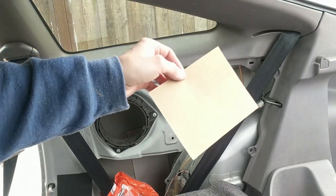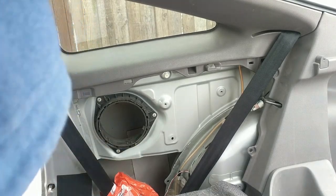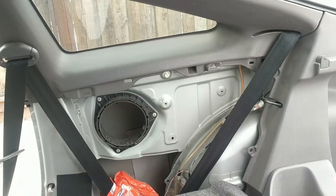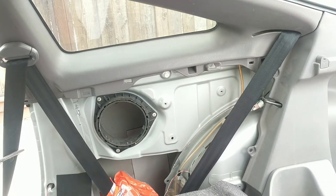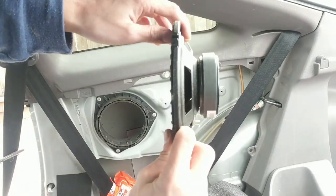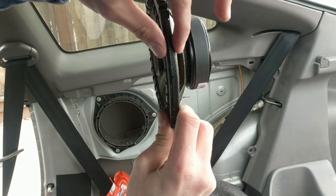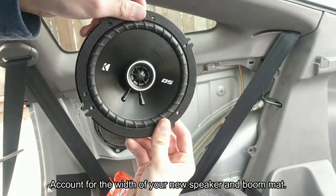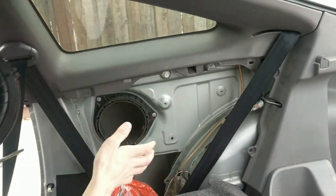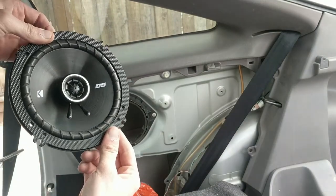Then take your sandpaper and just sand down the edges that you just sawed off, so that way they won't cut into the cone. One last thing is we need to sand the face of it down. The reason we do this is because adding an aftermarket speaker and using the stock adapter is going to add a little bit of width. So you want to sand it down or else there's going to be a bulge in the panel — the panel won't sit well. You can either sand down the face or trim the panel; we're just going to sand down the face.